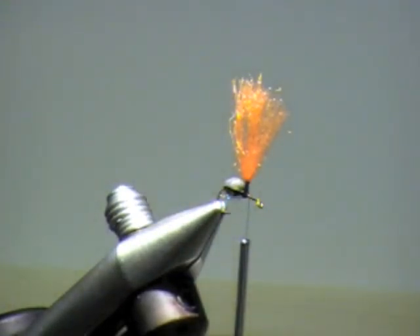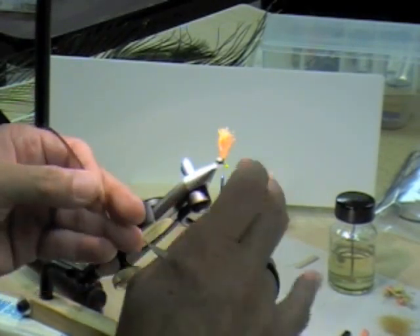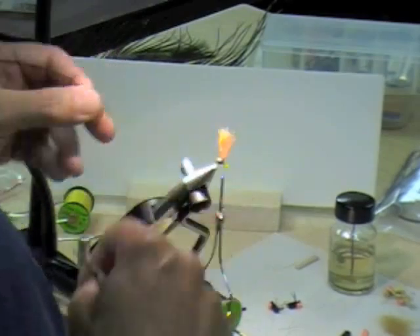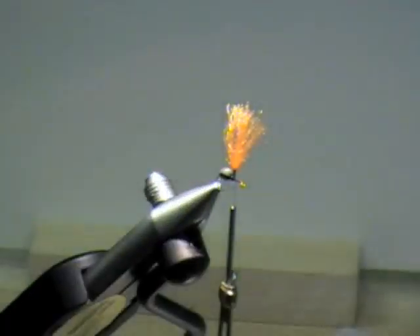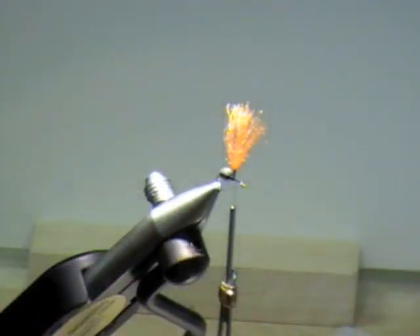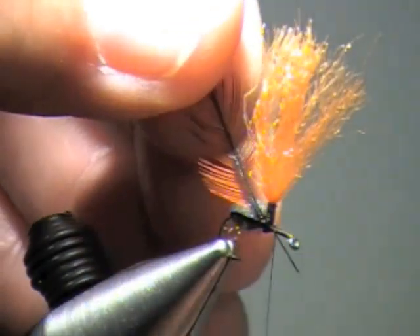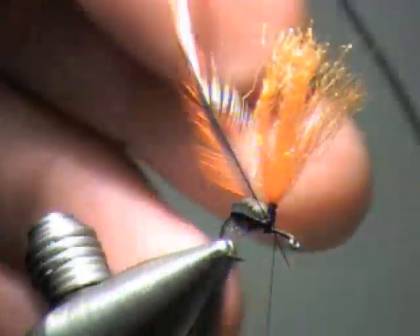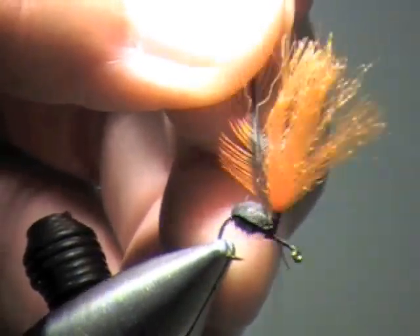I'm going to use a saddle hackle — dull side up. It just gives you a much nicer hackle. What I usually do is strip fibers off, and the side that has more fibers stripped off is the side that's going to go around the post. My thread is right at the base of the post. I'm going to catch it with a wrap, and I want where that hackle is stripped to be just a little bit above the post, because I want my first turn to start on a bare stem. So I'll have it up there and then just bind this down.